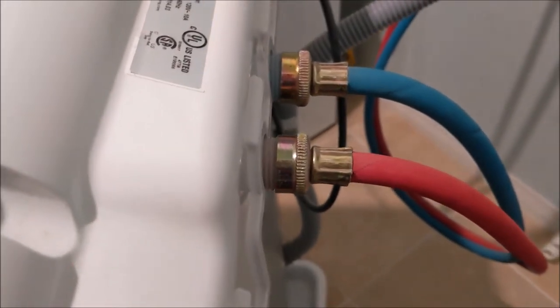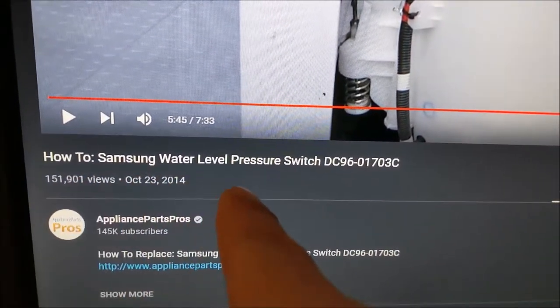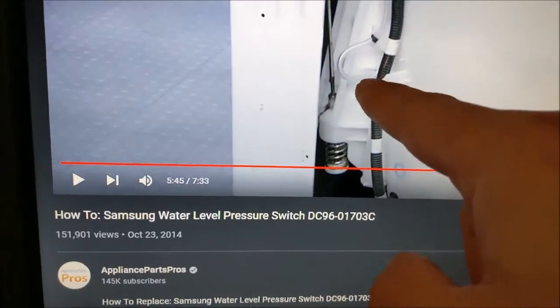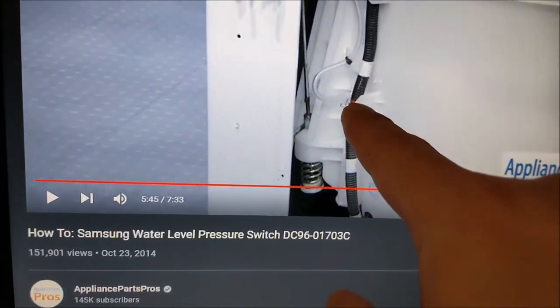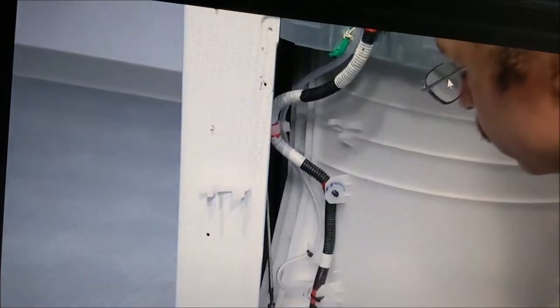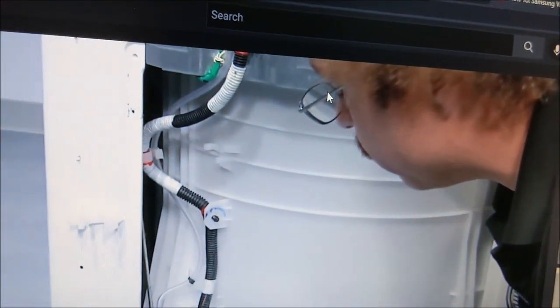After googling it some more, I came across something about the Samsung water level pressure switch. There's a tube that goes from your drum in the back up to — I'm not sure if this shows it — but it'll go up to the top of your washer.